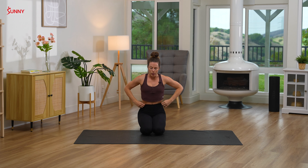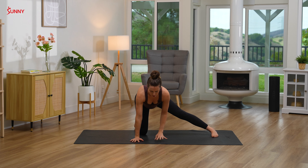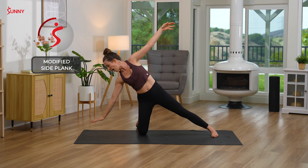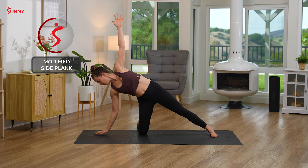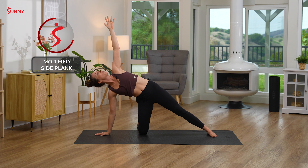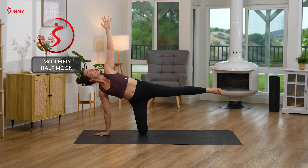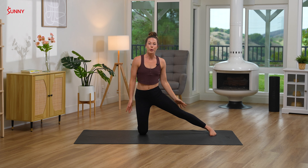Our next two poses are going to be our little challenge — a little bit of core work. Setting up in tabletop position, bring your left leg out long, setting up for gate pose. Walk your hands back towards you, reaching up for the sky. But this time bring your right hand down to the mat, left hand reaches up — modified plank pose here. Stay for a breath. And then on your next inhale, if this feels right for your body, lift that left leg up — modified half moon. Hold for one more breath and bring it all back down to center.